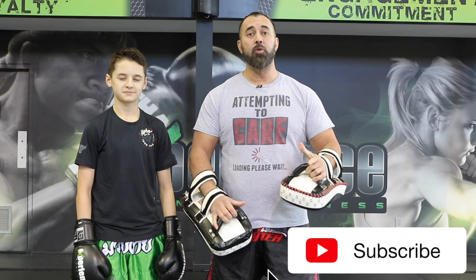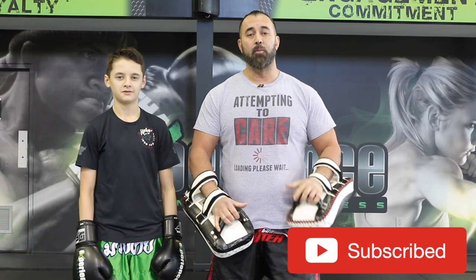All right guys, so there you have it — some combinations you can train on the Thai pads. If you enjoy this type of content make sure to leave us a thumbs up, and if you're new here make sure to subscribe to this channel for more content just like this one. Until next time, see you guys in the next video — take care.